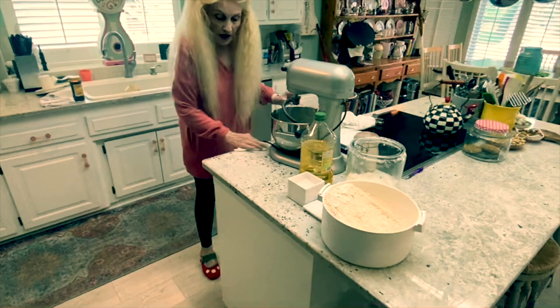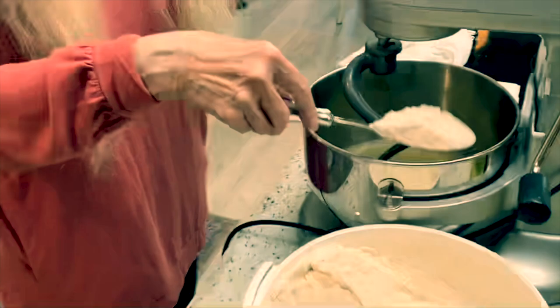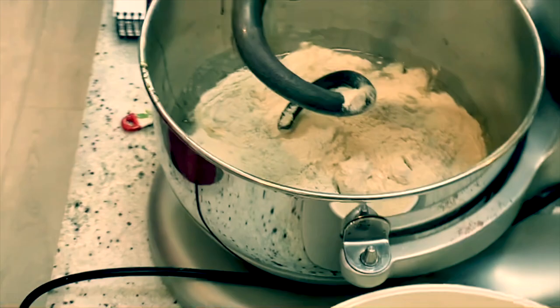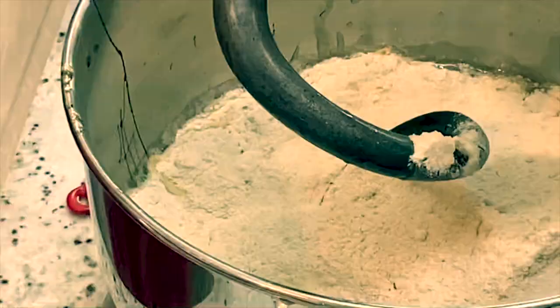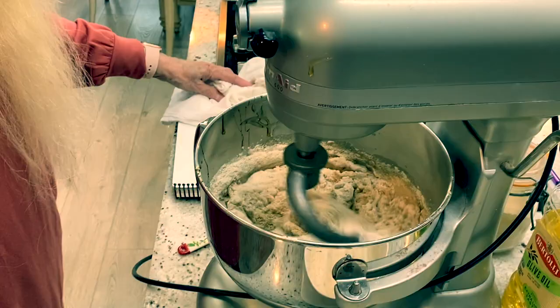Now I estimate the flour — I don't do it exact. The recipe says about 11 cups of flour, but it depends on the altitude and where you live. So we go by texture and the way it looks. I just spoon it in, and I always put a couple of cups of white flour to make it a little lighter. I'm just going to mix this up and I'll be right back.